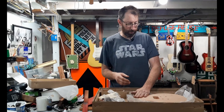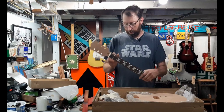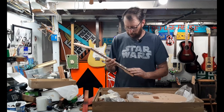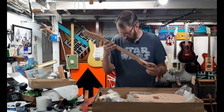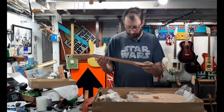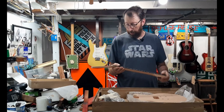I'll start assembling this in the next few weeks and put the videos up. Also, I thought this was going to be just dots, but it has pearloid trapezoid inlays — they actually look really good, better than my old Epiphone Les Paul. I'll show pictures of that.